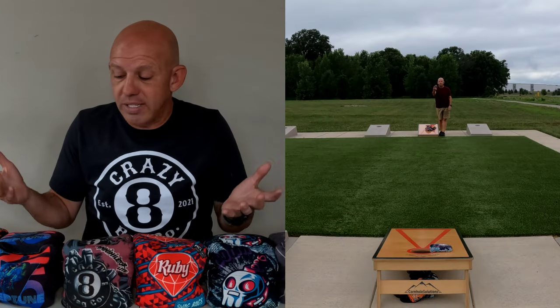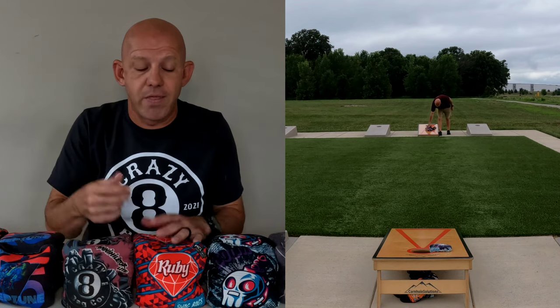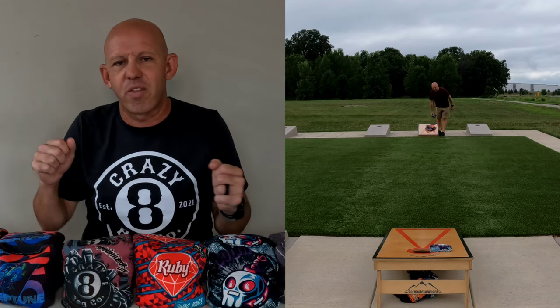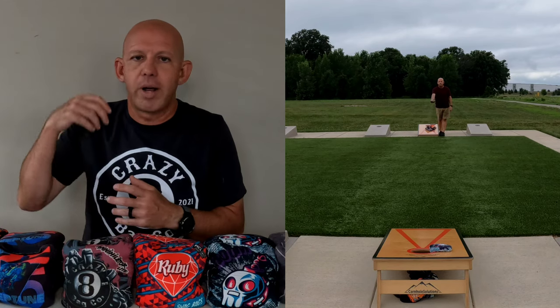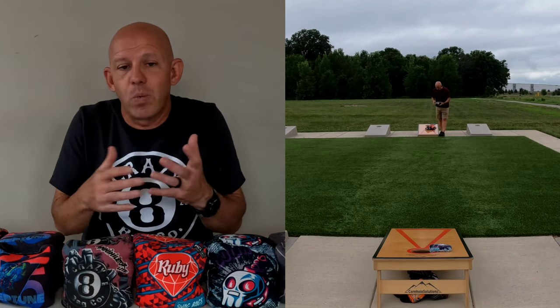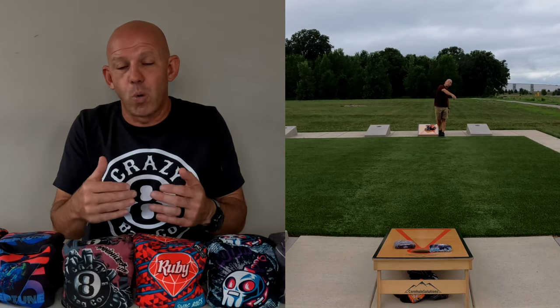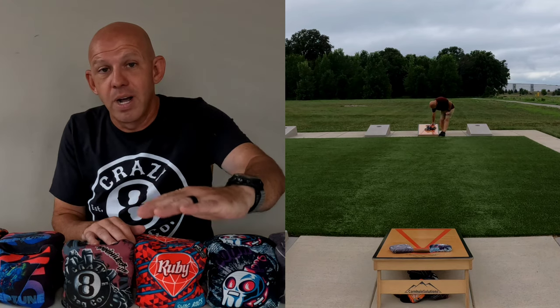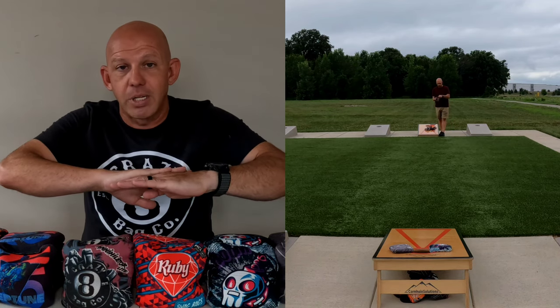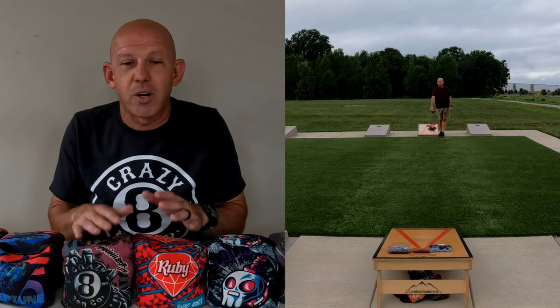So what I'll do when I'm throwing them all is I may pull up a bag and say, I'm going to throw a block here — I'm going to throw a level one block. I throw it, and now I take another bag and say, okay, let me see if I can get around that bag. I want to see if I can throw a cut shot or a roll or airmail over it. Then I pull another bag and say, let me see if I can collect that bag. The other thing to do is when I throw a blocker, I want to throw a back block behind it sometimes. That's one of the hardest things to do — throw a back blocker in cornhole — because no one ever practices it. So you want to practice throwing the blockers.